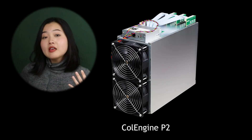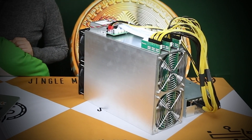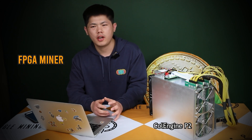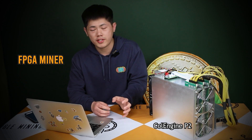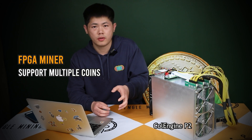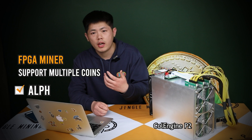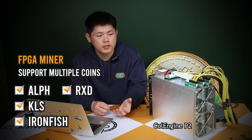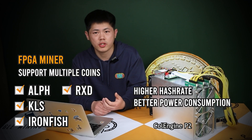In this video we are going to focus on the machine P2, which is in front of me here. We introduced the FPGA miner in the last video — it's a kind of machine between the GPU and the ASIC miner. But unlike the ASIC miner, the FPGA miner can mine multiple coins, specifically coins that can only be mined on the GPU, like ALPH, KLS, and IronFish.